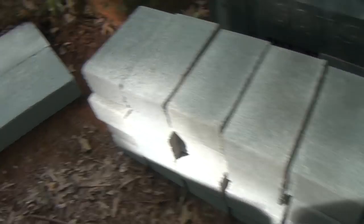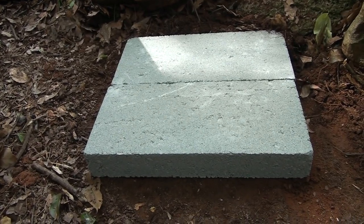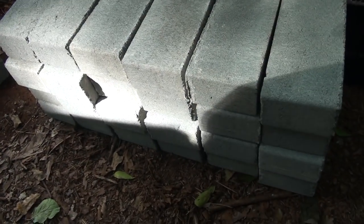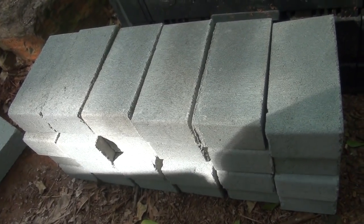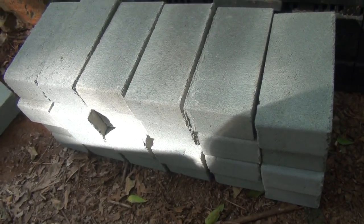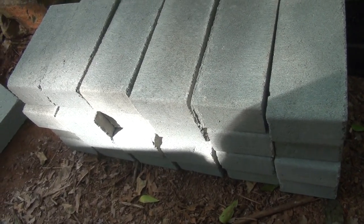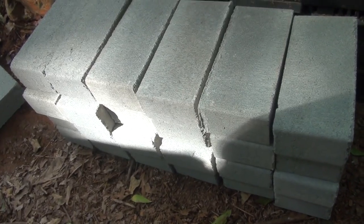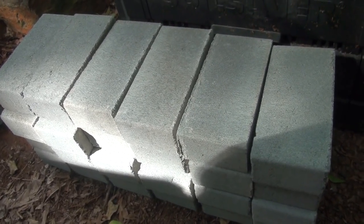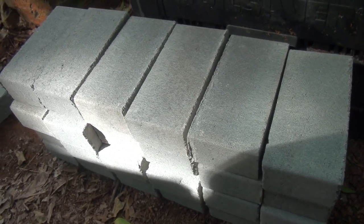We've got our bricks stacked up and I have a couple of flat cement bricks just to lay down as a base. I have 28 bricks here and I'm not really sure if we're going to use them all. I did hear that regular brick material may be better, but this is going to be more of a test. Cement bricks haven't had any issues so we're just going to go ahead and use them — they're a little bit cheaper.